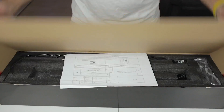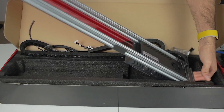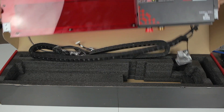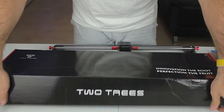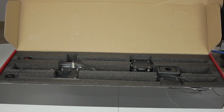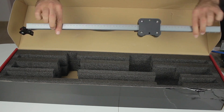In the next box we have the instructions, some cable chains, the power supply, and what looks like the front of the machine where the motherboard is placed and all the connections are done. Finally, in the third box we can find more structural profiles — one of the sides, the other side, and the X-axis gantry. Everything is out of the boxes. I don't know why 2Trees used three boxes instead of one, but it has been a good unboxing experience overall.